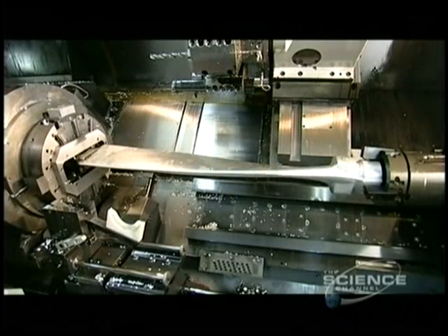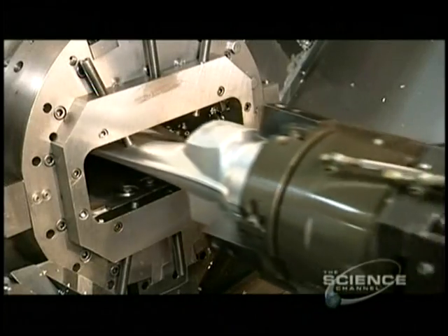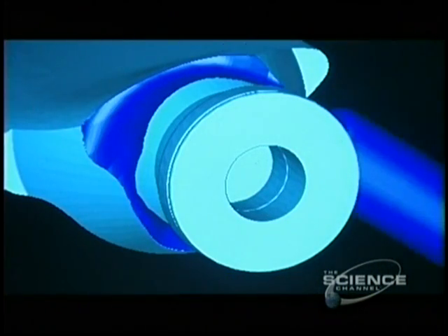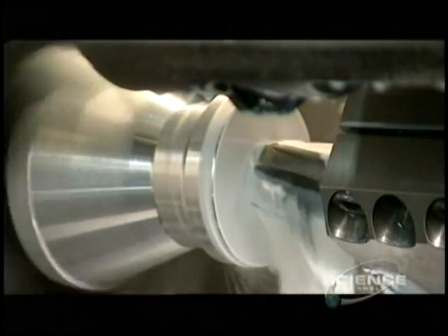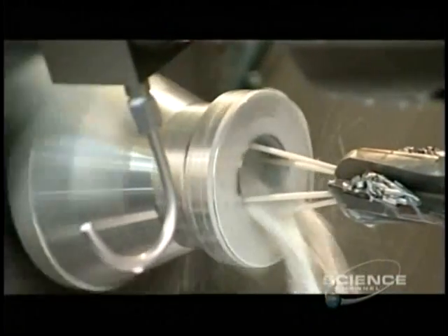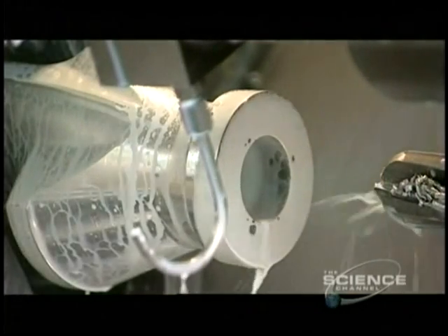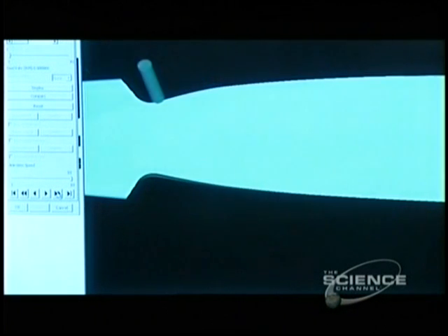This roughly shaped piece is about to become one of the propeller's blades. A computer-guided lathe machines it to the final shape. Liquid lubricant washes away the metal shavings and cools the friction-generated heat. The lathe first forms the shank — the end of the blade that fits into the hub. The next milling machine then cuts the blade shape.